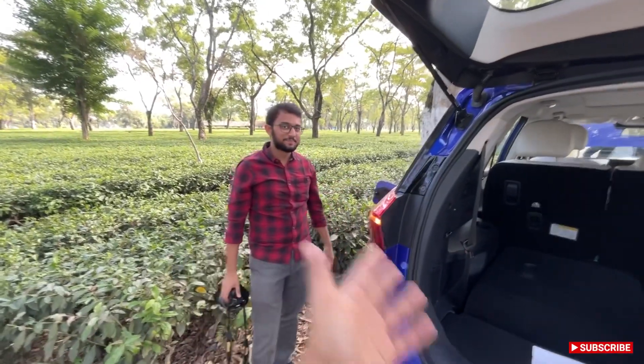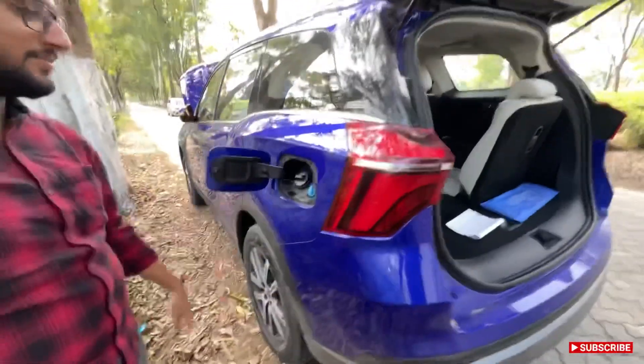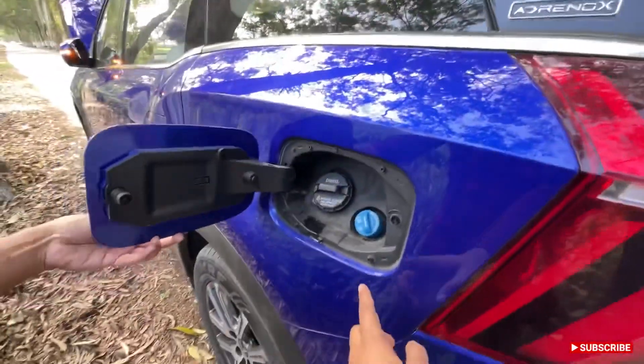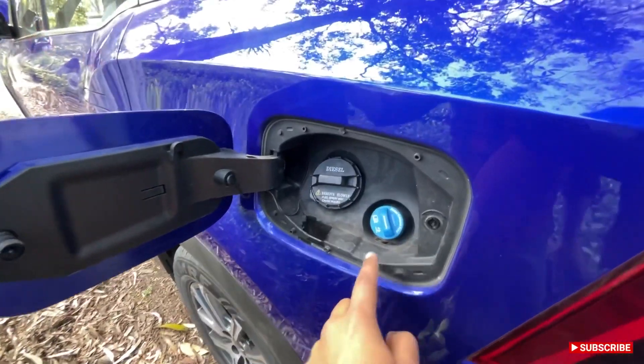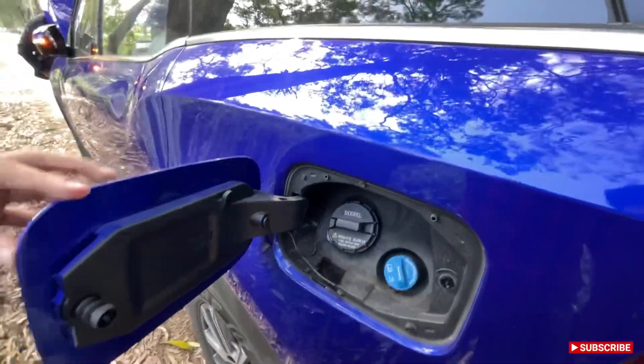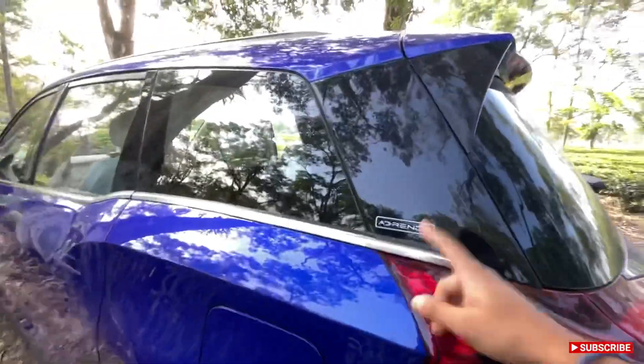We have the AdBlue tank here as well. All BS6 cars have this — it's diesel exhaust fluid. And this is the normal fuel cap. This is the AdBlue badging — we will talk about it more later in the video.